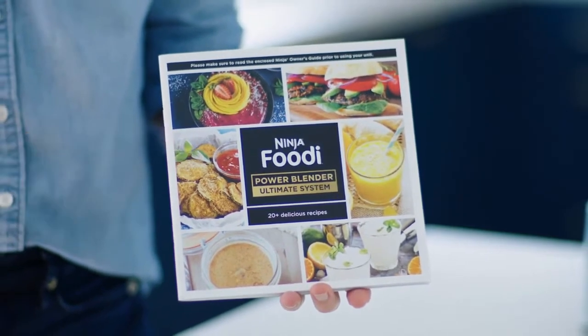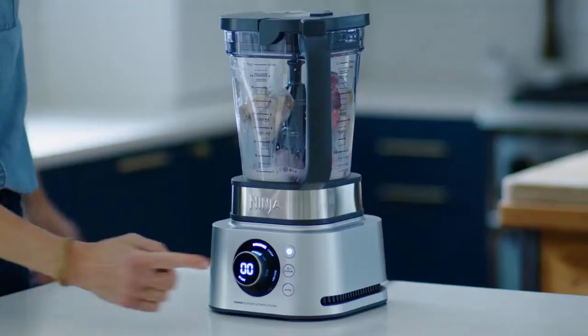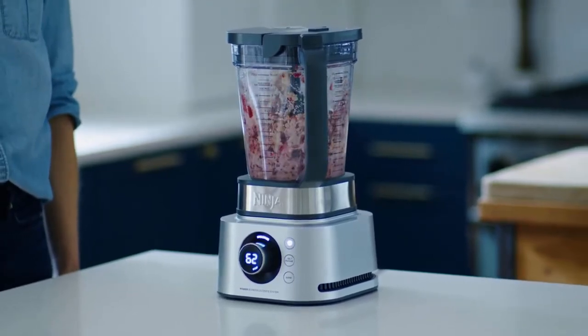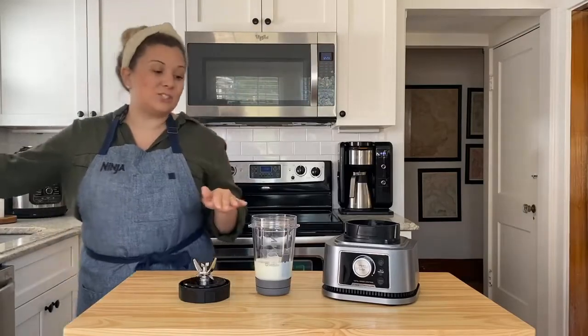However, the main pitcher doesn't offer a very versatile performance since it can't hot blend and makes a grainy blend with fibrous ingredients. If you want a full-size blender that can do more in its main pitcher, check out the Ninja Foodi Cold and Hot Blender or the KitchenAid K400.